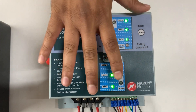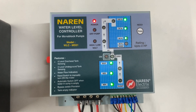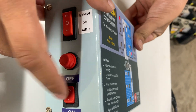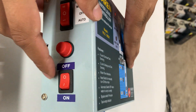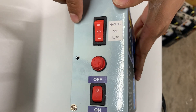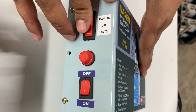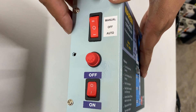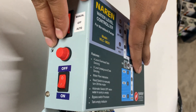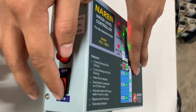Any of these HP ratings can be used with this product. To quickly have a look at how the product looks: you will have the power on/off switch on the left-hand side. Switching it off shuts off all supply. You can also see a manual and auto switch. In auto mode, the water level controller functions automatically. In manual mode, it bypasses the controller and manually switches on the motor.